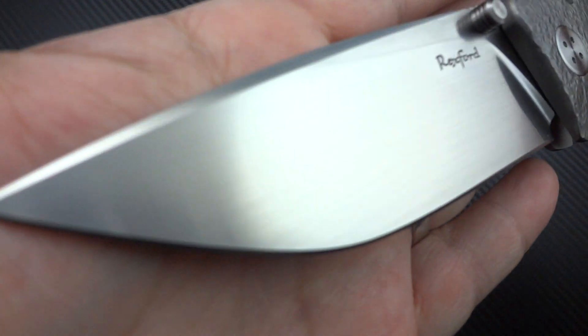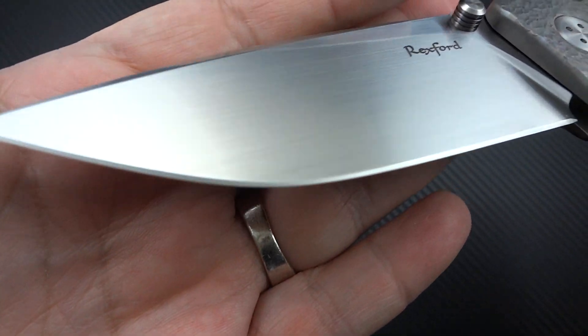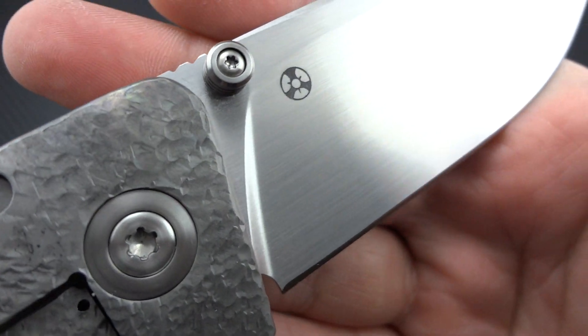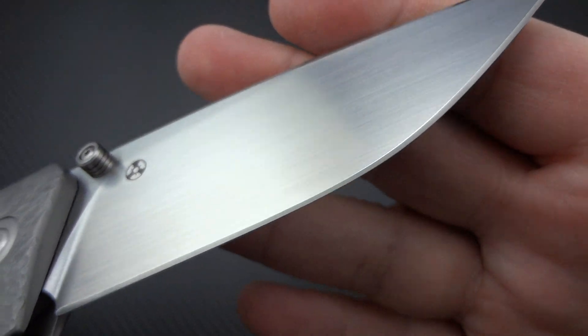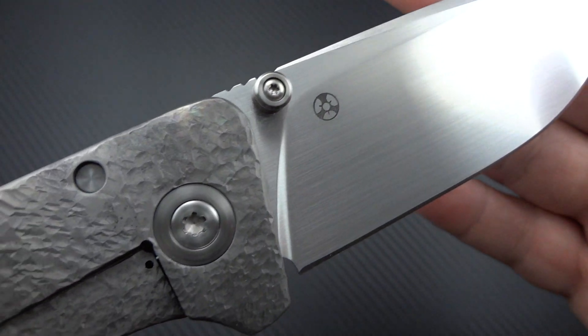This thing is huge, but look at the beautiful hand-rubbed satin — it is damn near flawless. My friend takes really good care of his knives anyway. He carries them, he uses them. He's not just a collector that likes to look at pretty things, but he does actually carry them. Like me, he takes good care of his stuff. That is gorgeous.